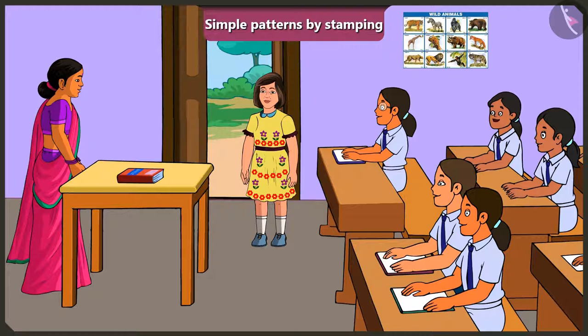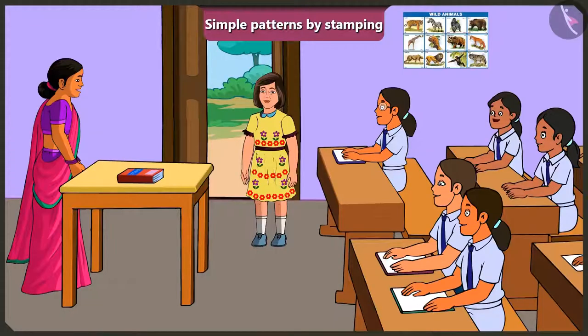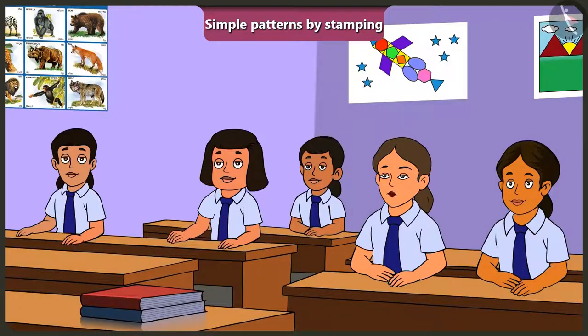The teacher tells Jimmy that the pattern on his frock is really beautiful, and Jimmy asks how the pattern on his frock is made. The teacher explains that a block with a flower-shaped design was used as a stamp on the frock to make a beautiful pattern like this. Jimmy asks how making a pattern using a stamp is done.